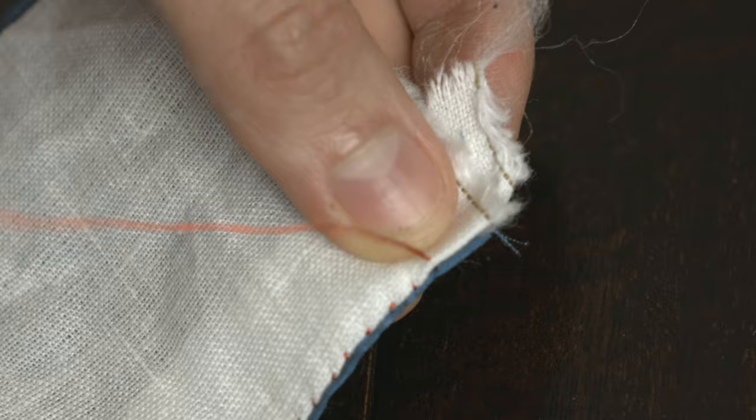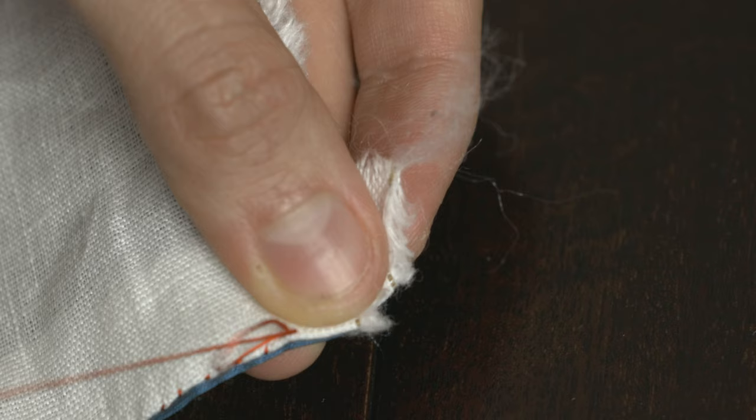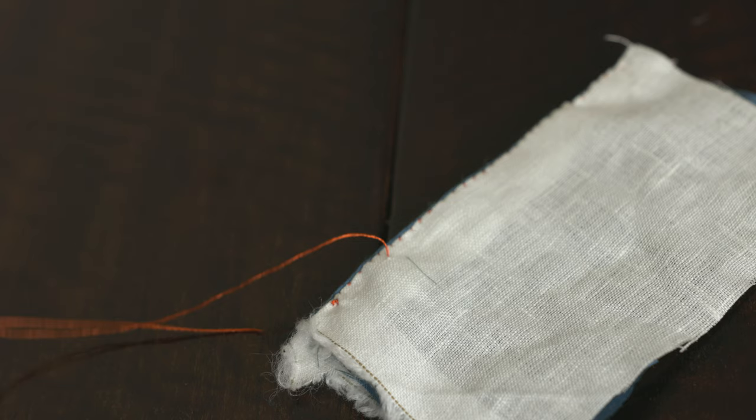Once you're done with your stitches, knot off your thread by making a backstitch and threading your needle again through the loop it creates, pulling tight. Repeat this process a couple more times. Then bury your threaded needle between the lining and outer layers, making sure the thread doesn't come out onto the right side of the fabric. This will help to just hide your thread end and provide a little extra security. Cut off the thread at the point where it comes out from the lining fabric.